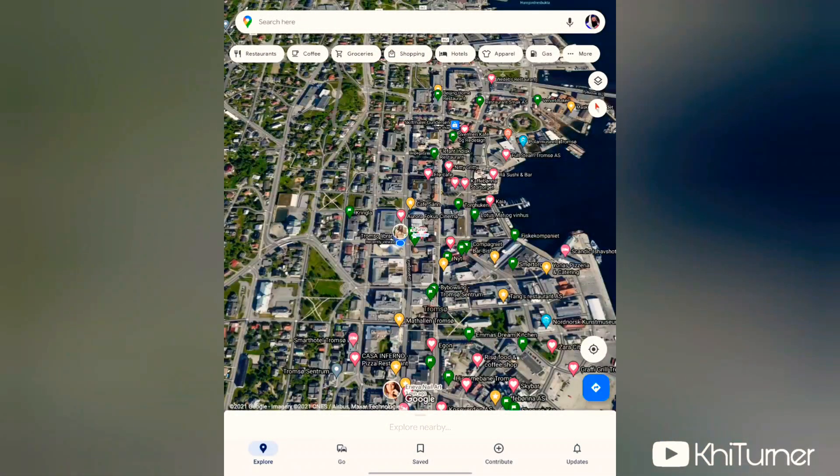Aloha YouTube, this is Kai Turner, and today I'm going to teach you guys how to ping your location and share your location with friends and family on Google Maps. Let's get into it.